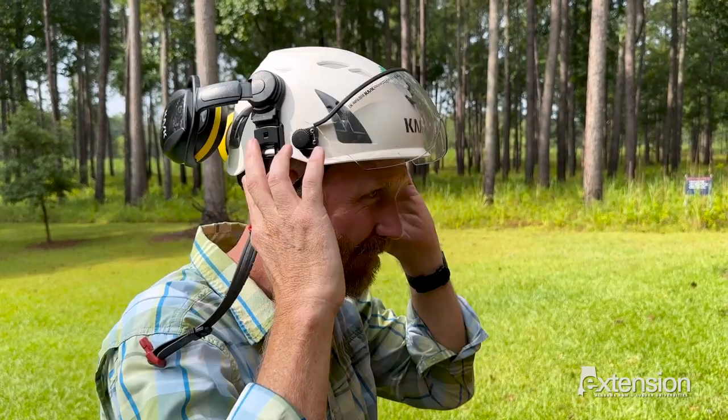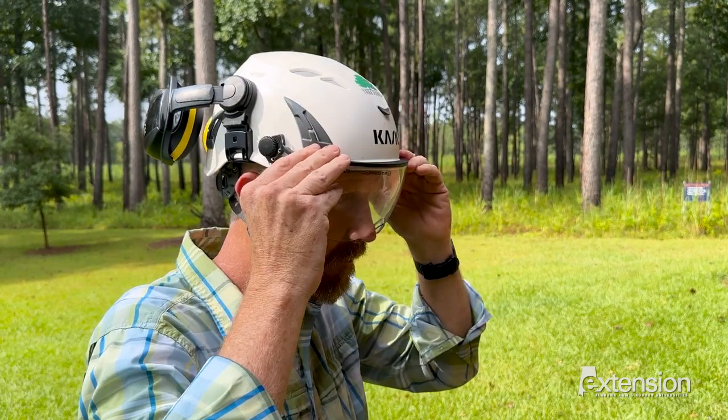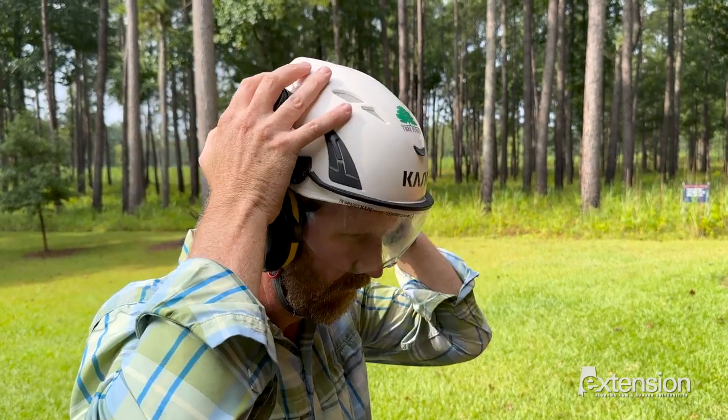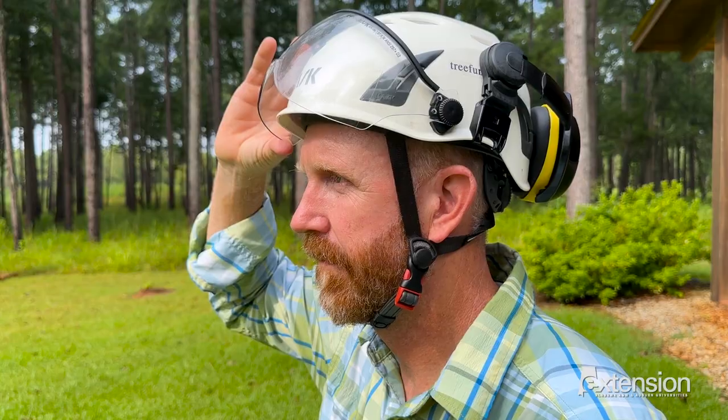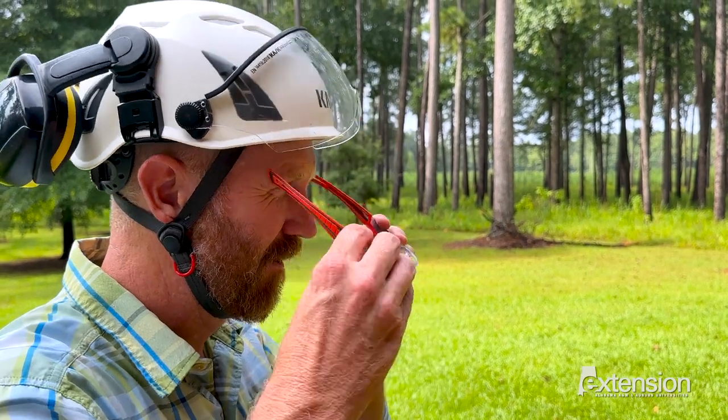Also, make sure to wear a hard hat to protect your head from falling objects that might be dislodged from the trees you are working on. Don't forget your hearing protection — chainsaws are loud and we want to be able to hear our children or grandchildren. Put on your safety glasses, as chainsaws kick up debris that can easily scratch your eyes and damage your vision.